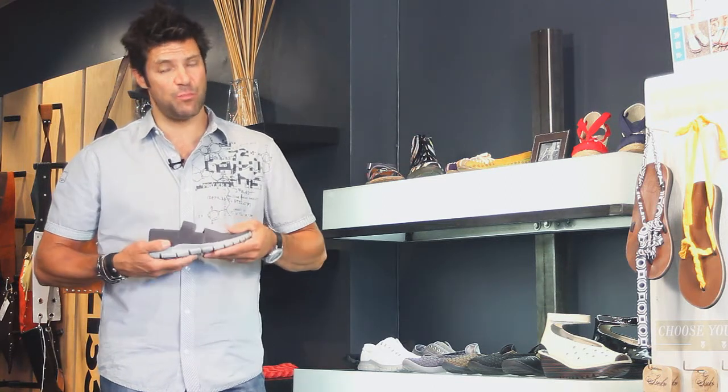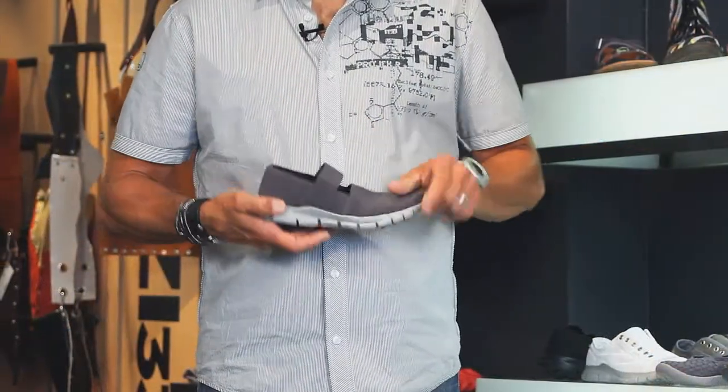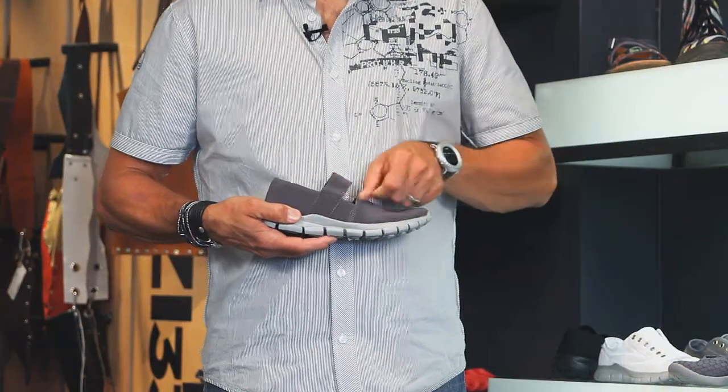These guys are super comfy. Elastic strap here, some easy slip-on. The front gives too, so you slip them right on. They're barefoot, all-day-long comfort.